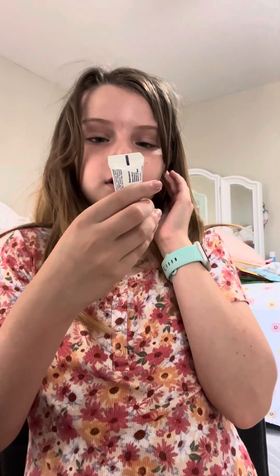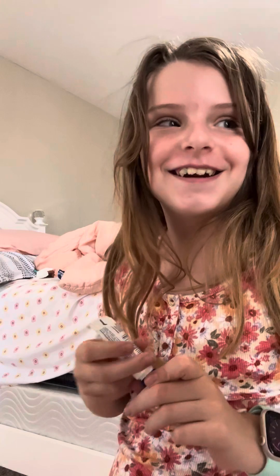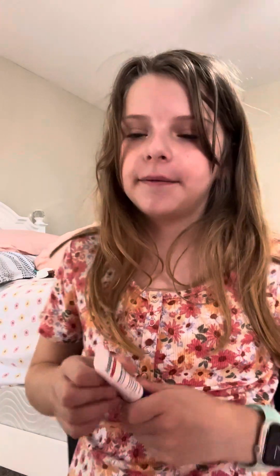Sorry for so much unwanted noise. Next, we have this Aquaphor lip repair. I gave it some lip repair — just a few swipes. It's really tiny, so I'm going to fit it in there.